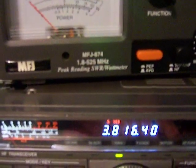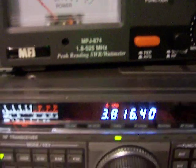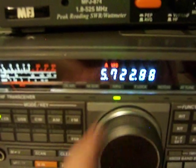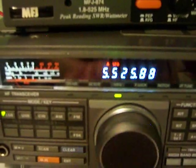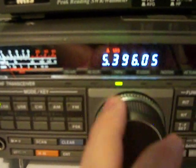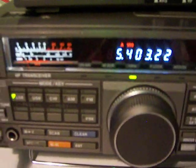This is unlocked for 60 meters. Let's go to 5.3 and then 5.4. I'll just type it into the VFO — 5403. That's enough there.